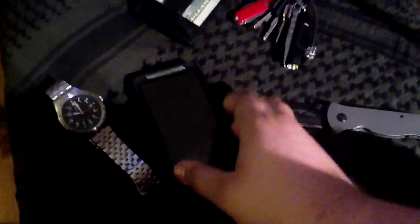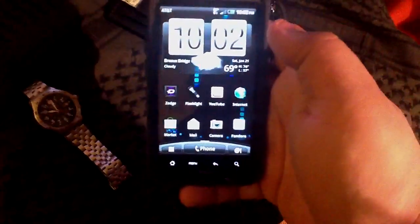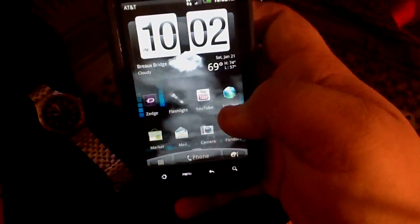We've got the HTC — I can't remember the name, it's either the Inspire or Instinct 102. It's $110.02 right now.